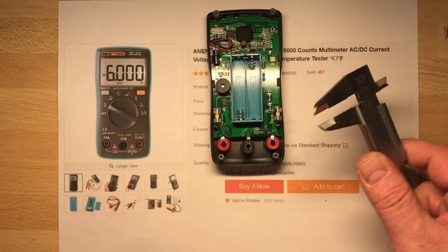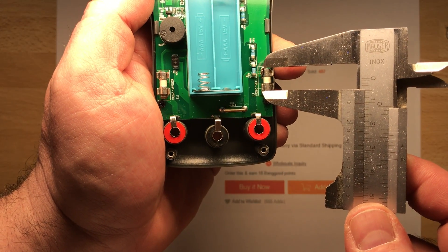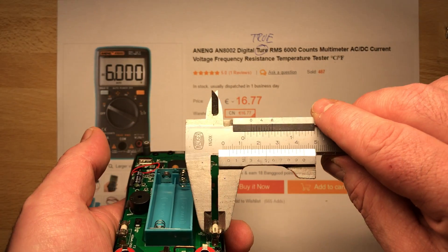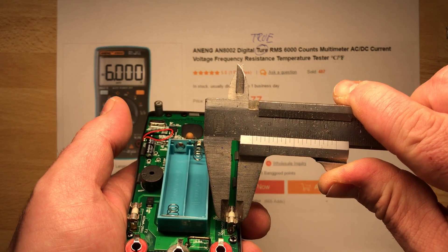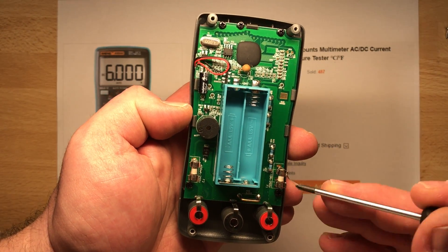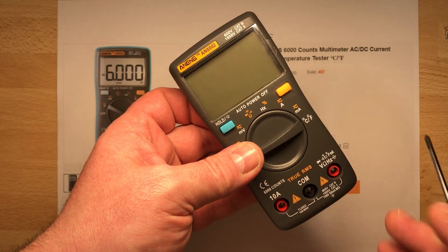I'm really wondering how big this fuse is. Let me measure it — about 1cm long. The diameter is about 3mm. This is the smallest fuse I have ever seen in a multimeter, in something like this. So it's definitely never going to be the 600 volt CAT 3 or 1000 volt CAT 2 they claim.